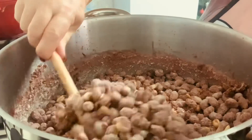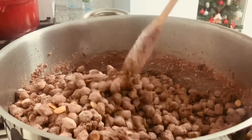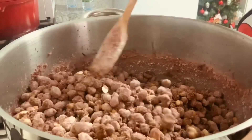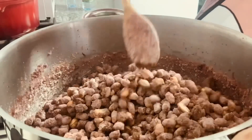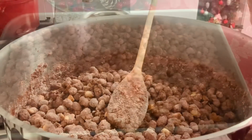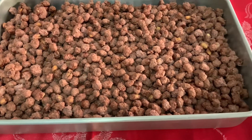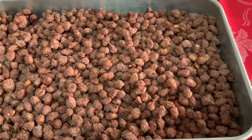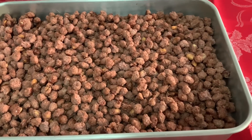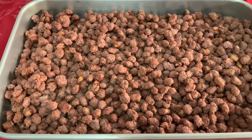Pronto, os nossos amendoins estão prontos. Agora vou despejá-los num tabuleiro para arrefecer. Aqui estão os nossos amendoins com açúcar prontos. Muito bom para pôr na mesa de Natal. Quando estiverem frios, é bom pôr num frasco de vidro.